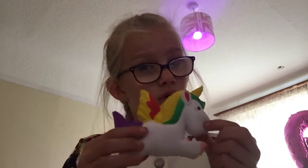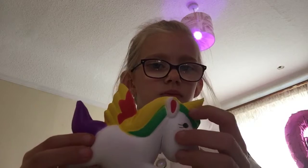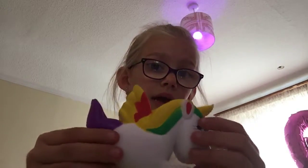Next, I have this unicorn with a purple tail, yellow and green hair, and a yellow horn. And it has a really cute wing — it's like a fire wing. It reminds me of fire.